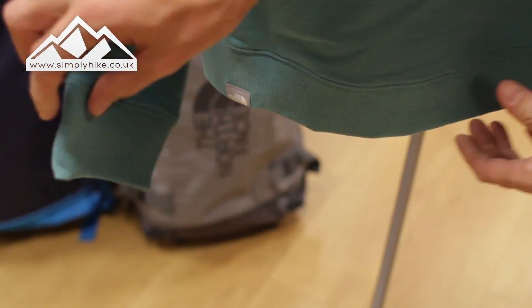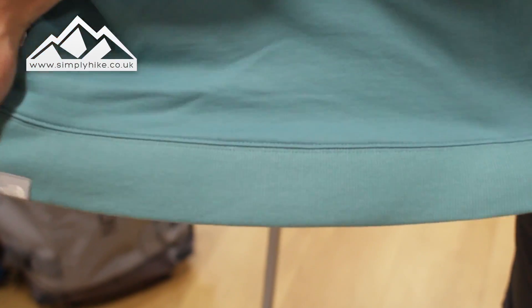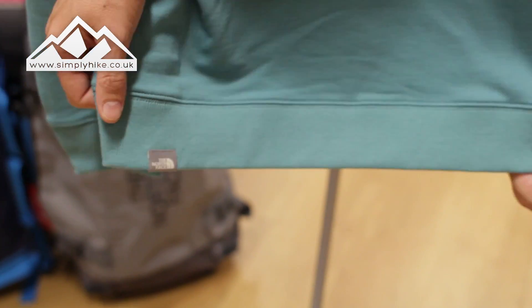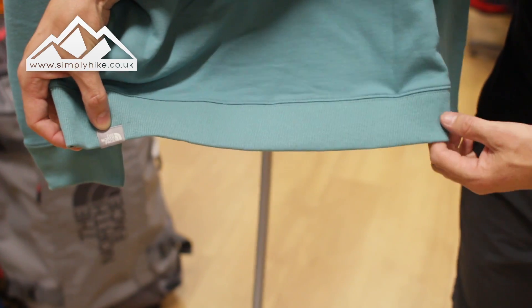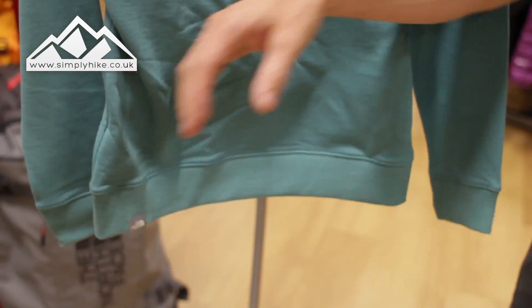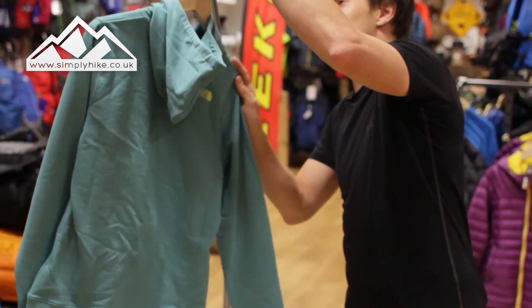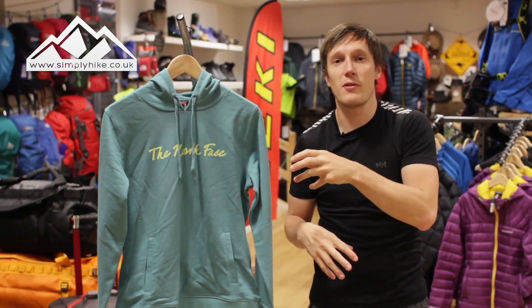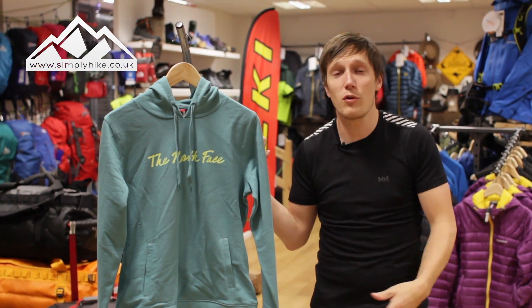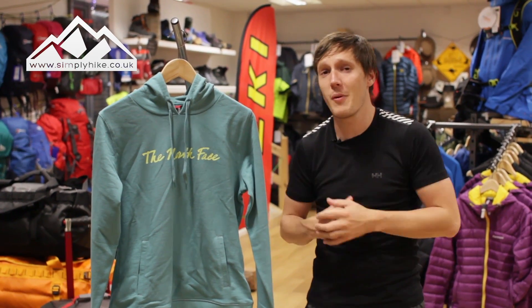The cuffs are elasticated, as is the hem at the bottom, giving you a good hold without being too tight — it's a very relaxed fit. There's also a nice little North Face logo on the bottom. It's going to be perfect for spring, summer, or early winter, especially as a layering system — good for hiking up Snowdon or even just walking around town.